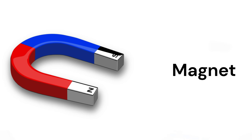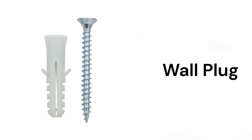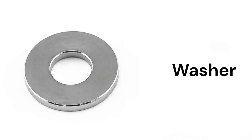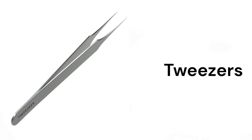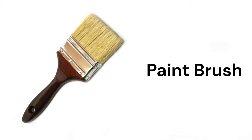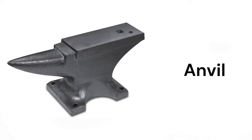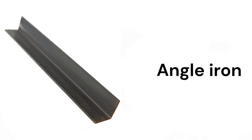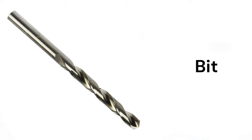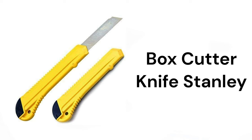Magnet, screw, wall plug, washer, tweezer, paint roller, wet stone, anvil, angle iron, bit, knife, box cutter, Stanley knife.